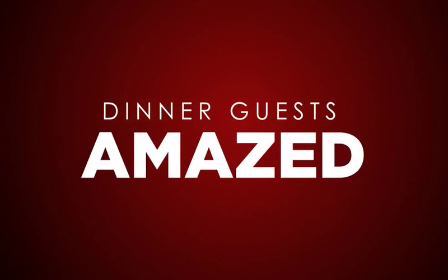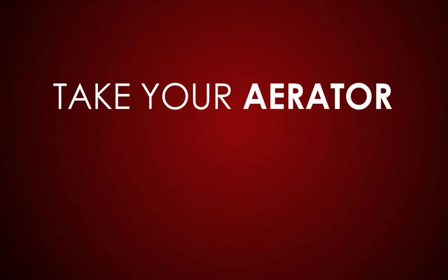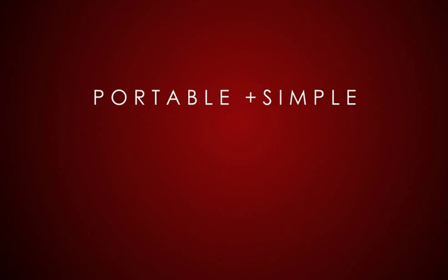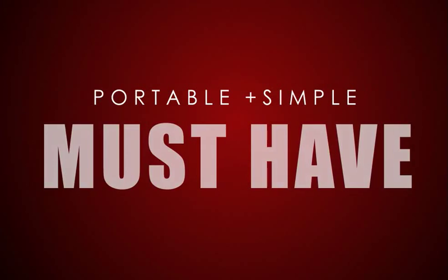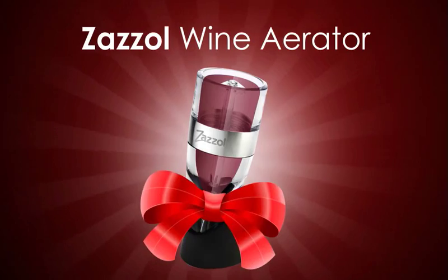Your dinner guests will be amazed by this aerator and the sensational tasting wine it delivers. Take the aerator with you on picnics or vacations so you never have to drink a bad glass of wine again. Portable and so simple to use, this is a must-have item for anyone that enjoys a glass of wine. Don't miss out on this wine aerator that really works. Get one for yourself and another as a gift.